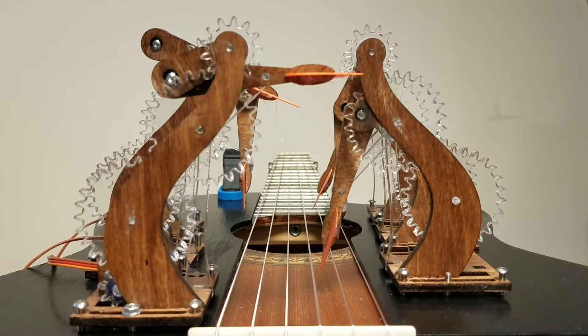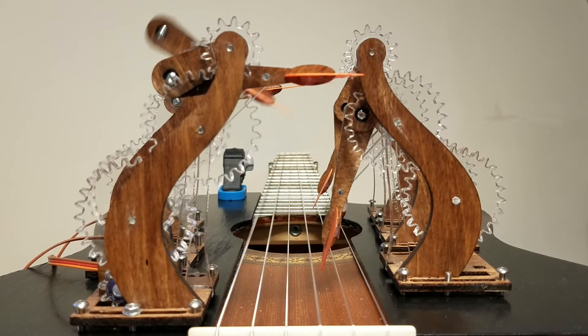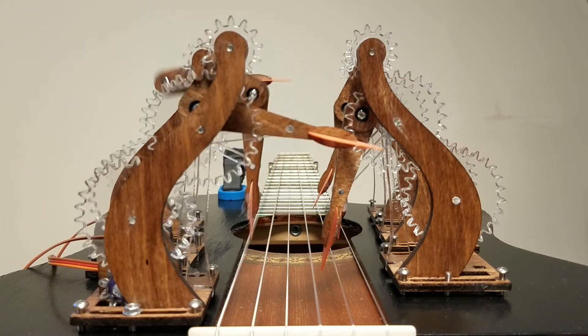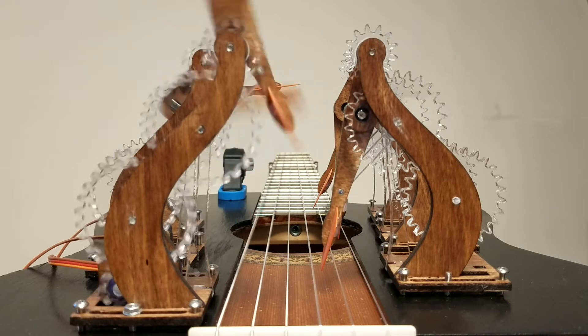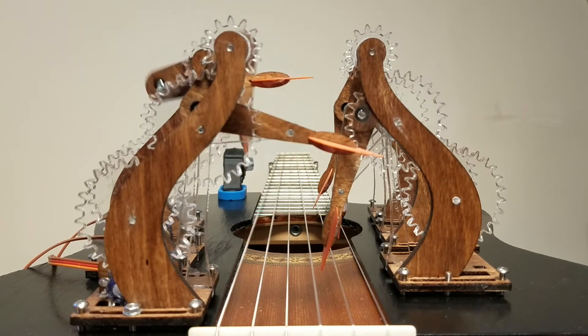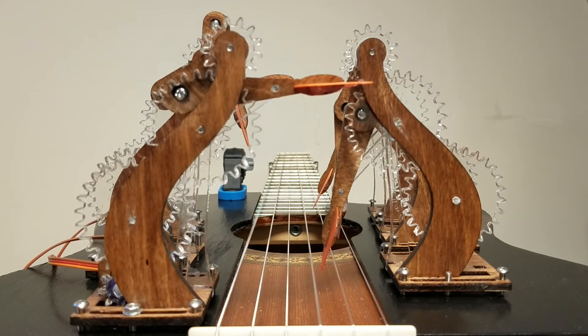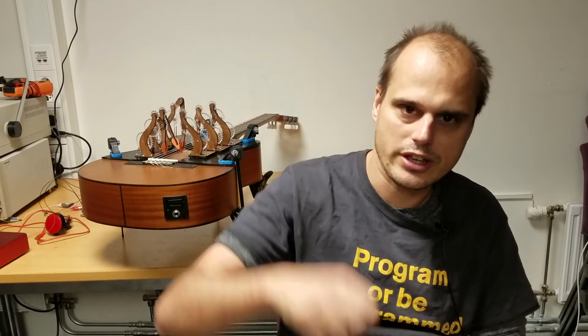I built six of these, although here I only had three motors, so three of them aren't really doing anything. First you'll see the calibration routine and then you'll see it plucking a kind of pattern. And then here is the same thing, but I'm running the motors in reverse so the plucking gesture looks a little bit different visually.